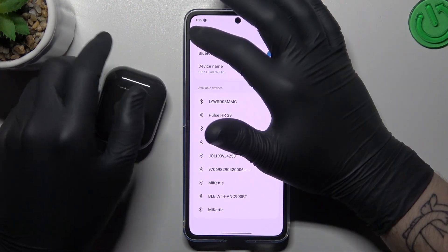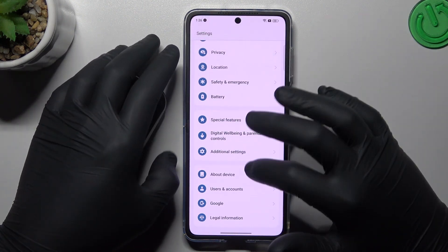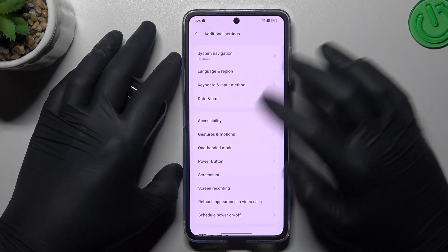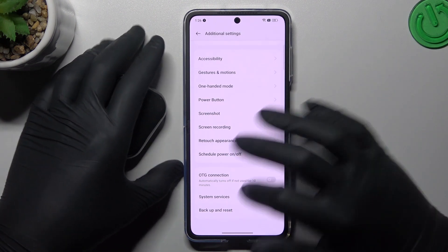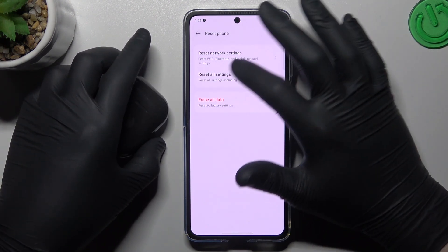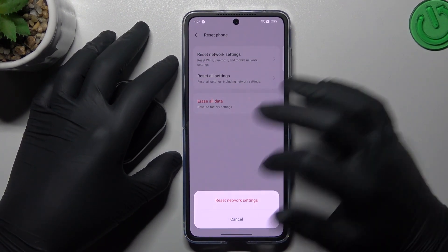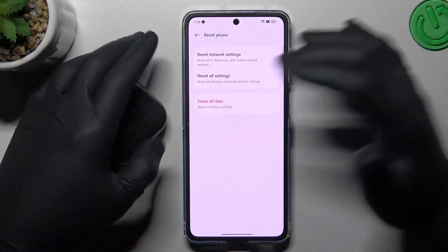If the device is still not visible for your phone, go back to the settings. Slide down to Additional Settings, then slide down again to Backup and Reset. Go to Reset Phone and choose Reset Network Settings — you can see Bluetooth is included. Tap on it and choose Reset Network Settings, then search for your device.